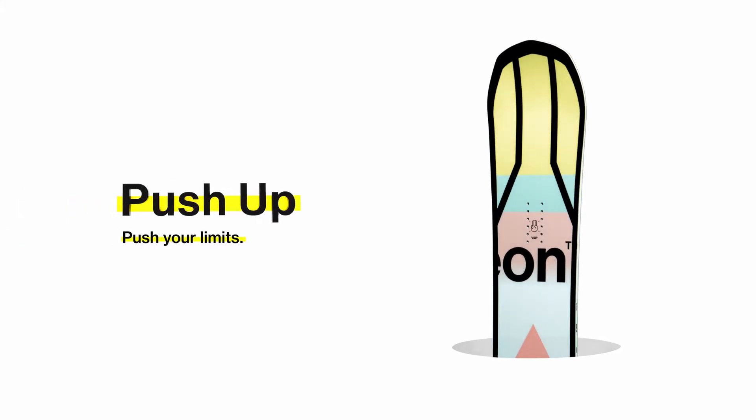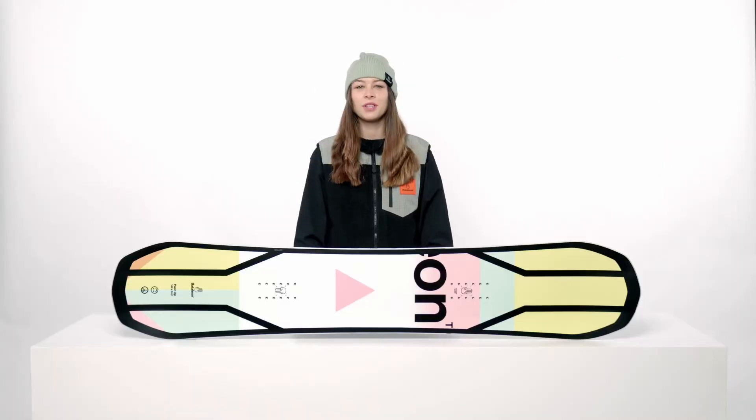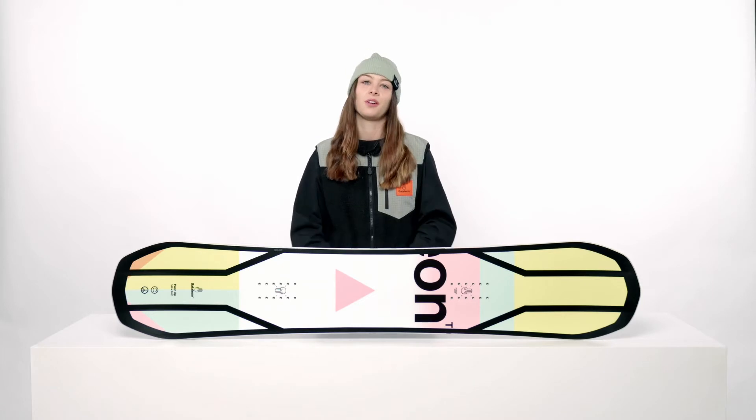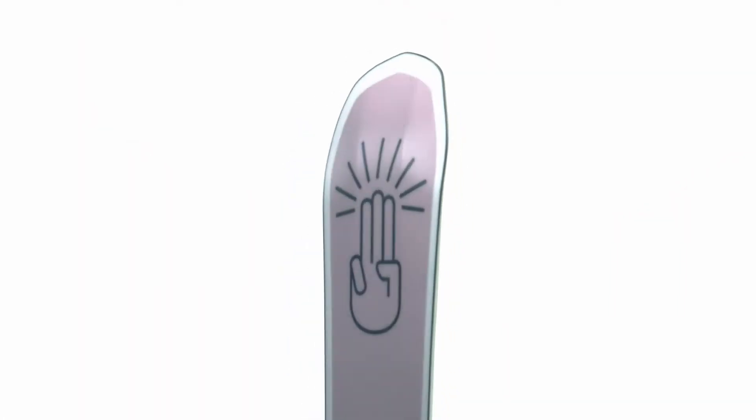This is the 21-22 Battalion Push-Up, an all-mountain freestyle board for women looking to push their riding to the next level. It's a directional twin, meaning everything that touches the snow is twin, with an extra centimeter of length added to the nose. The Push-Up is shaped with Freestyle 3BT, delivering a perfect mix of power, precision, and agility in an all-mountain freestyle board that can truly do it all.